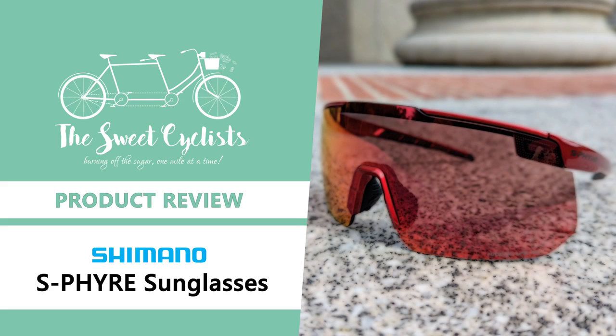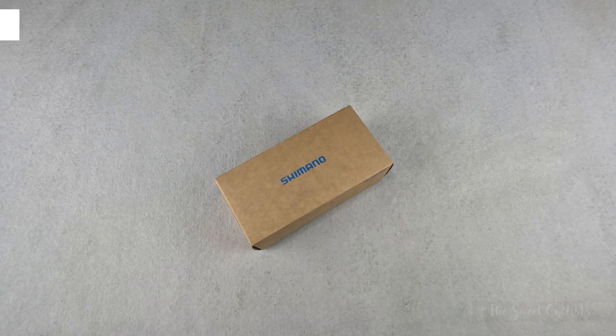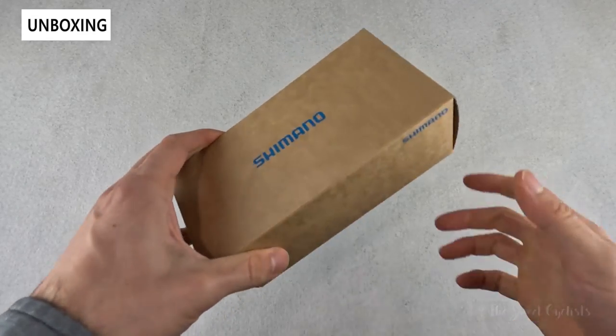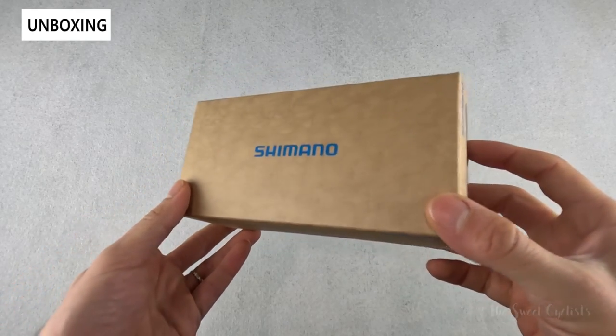Thanks for tuning in today. We're going to be reviewing the Shimano S-Fire cycling semi-frameless sunglasses. The Shimano S-Fire series not only includes their popular RC9 cycling shoes but the lesser-known cycling apparel lineup. In this review we'll be looking at the S-Fire sunglasses, which are their top-tier sunglass offering combining clear optics and professional-level features.